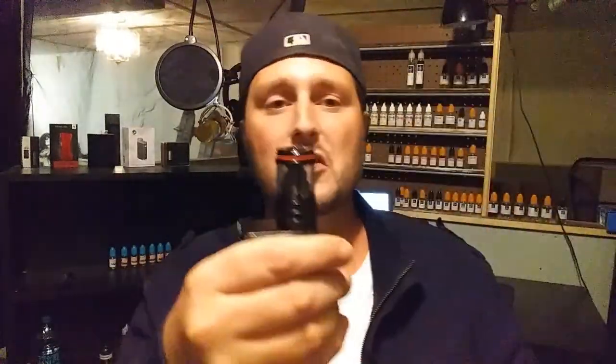Everything about this coil is awesome — I feel like they went above and beyond because their last one sucked. With this you get all the flavor you want, and if you want a big cloud you get a big cloud. It's very easy to fill — you just fill up top — and if you need to change coils it's a simple pull and put the new one in. It can't get any simpler.